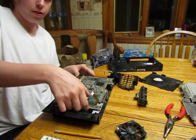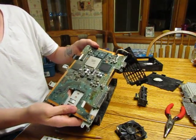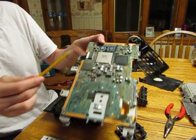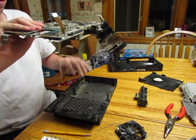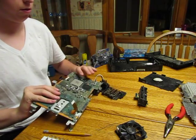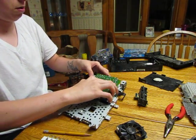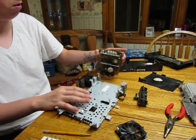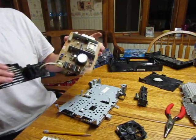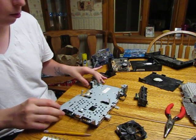Here we have the motherboard. It's beautiful. There's the Emotion Engine. Look at all that dust — that's why you gotta keep it clean. I don't know how Sony expects you to keep it clean with the warranty stickers.